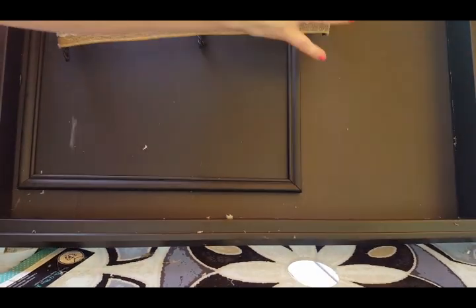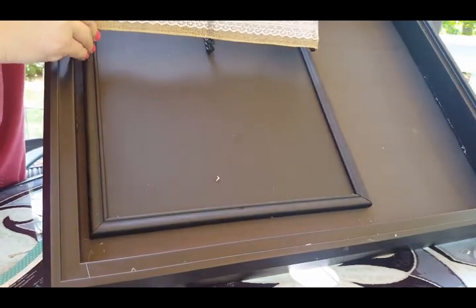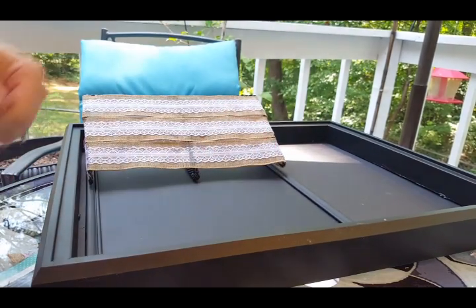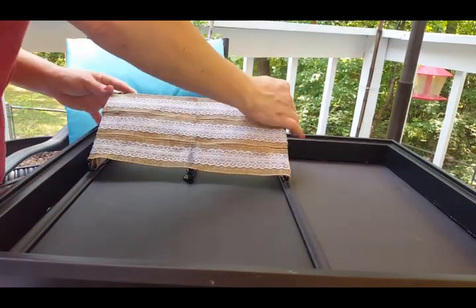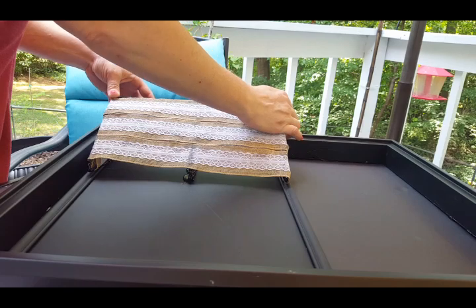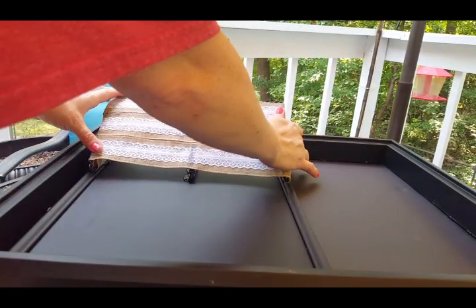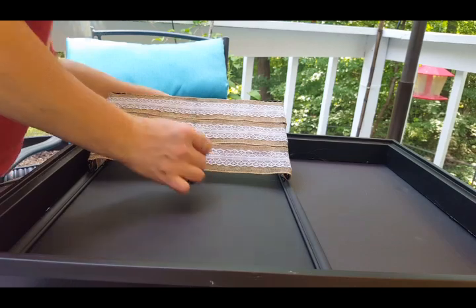Now we're going to take the mail holder and hot glue it to our certificate frame — just like this. Take your hot glue and stick it however high up you want it. I'm putting a lot of glue along the edges and the middle and pressing it down until it dries. Just let it sit for a minute to make sure it's good and dry before moving on — definitely don't want it to fall off.